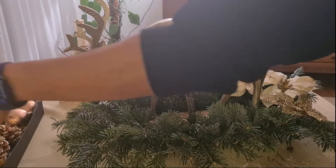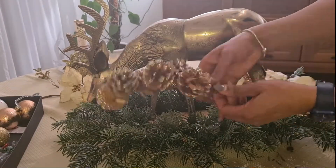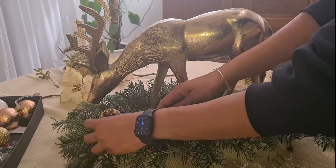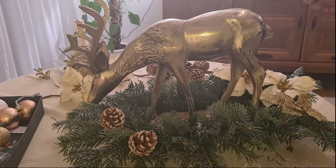I am using three Christmas flowers — one is gold and the other ones are white with gold. I am also going to use some pine cones; these ones come on a branch but I am going to separate them and put them loose.